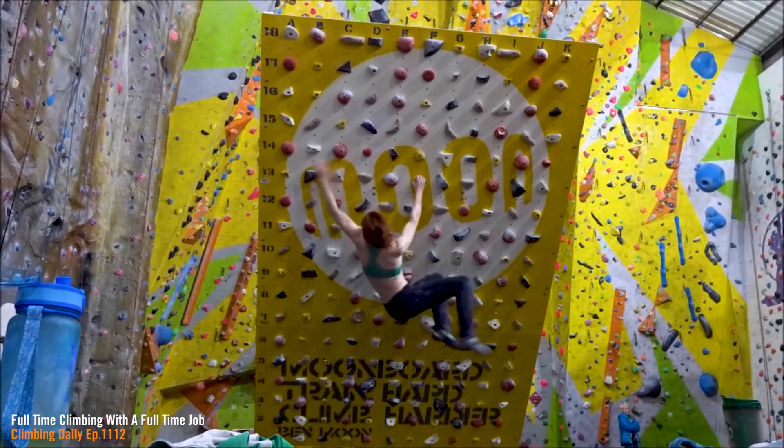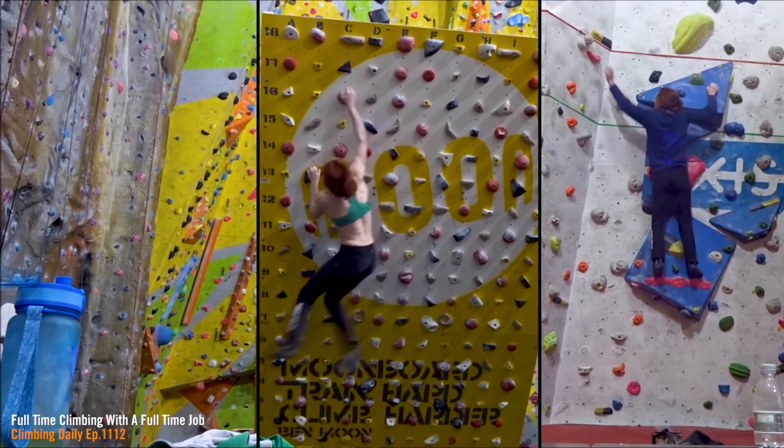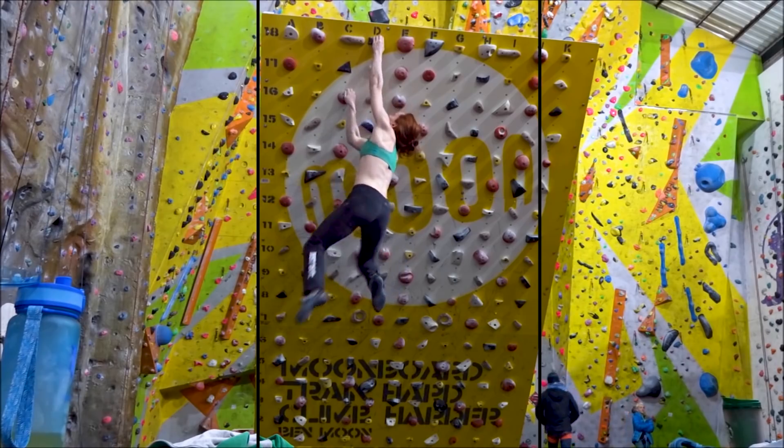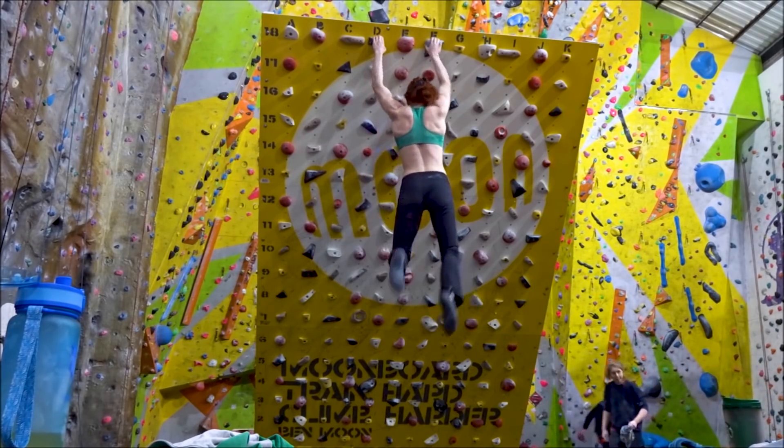It's all very well for these pros to spend hours training, but how do you do it if you have a nine-to-five job? We got a lady called Lisa Adeph to write a series of articles for us and do an interview on Climbing Daily about just exactly that — how do you fit a training schedule into normal life? I've been climbing for eight years and right from the word go it became a huge part of my life. It's a very addictive sport and I tend to spend three to four sessions a week training in the winter and maybe three sessions in the summer with outdoor sessions.